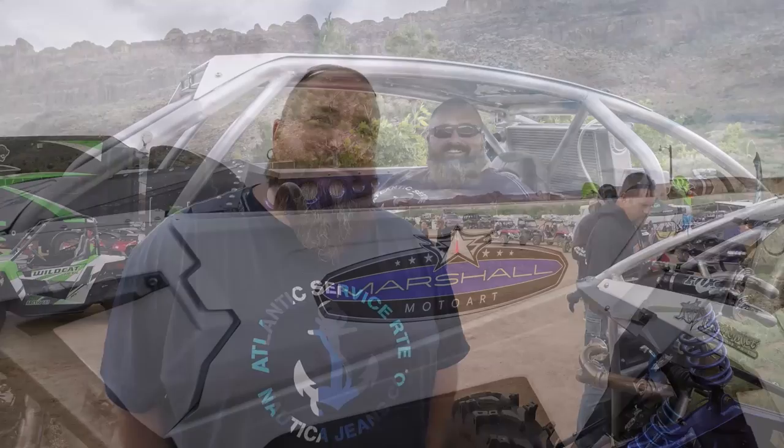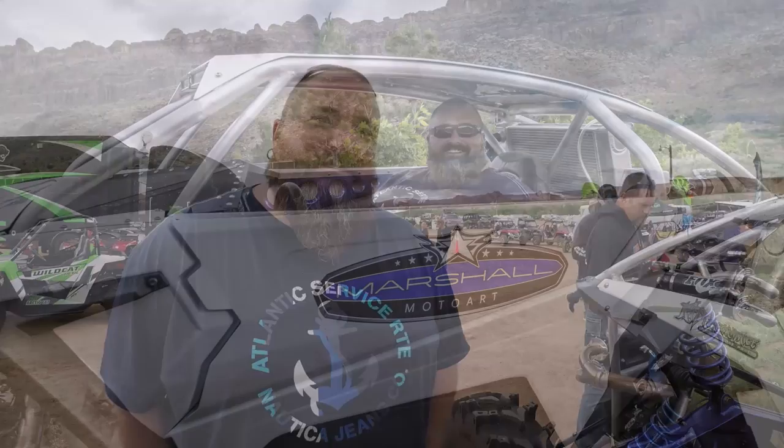Horsepower-wise, we're making right around 330 horse at 25 pounds of boost with some good fuel — totally drivable and fun. Power to weight, we're right at 1100 pounds and 330 horse. That's a scenario for fun. I'm Chris with Marshall Moto Art and that's MarshallMotoArt.com here in Ogden, Utah. This is my project build, Super Leggera. We'll be right back.